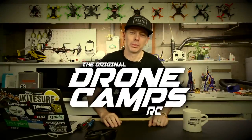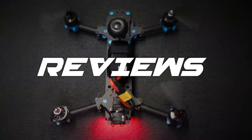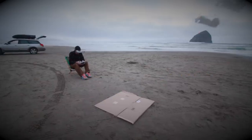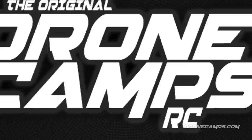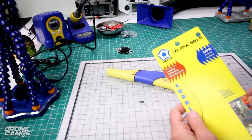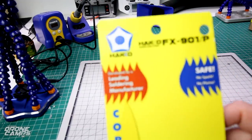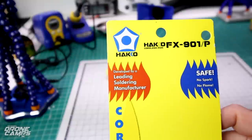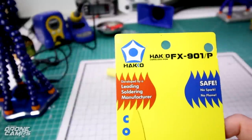I'm Justin Davis and this is DroneCamps RC. Welcome back to the DroneCamps channel. Today we're going to talk about a TS-100 alternative. This is by Hakko and I found this on Amazon.com. It's about half the price of the TS-100.